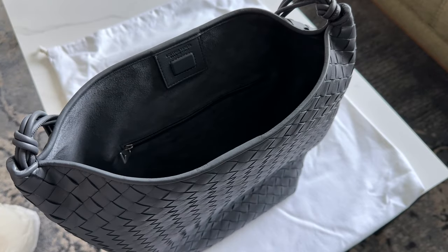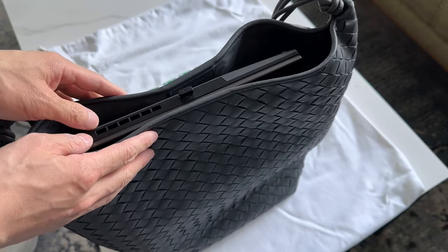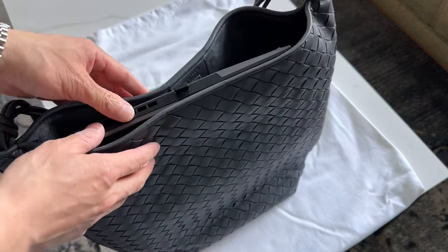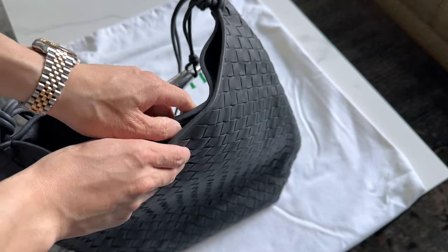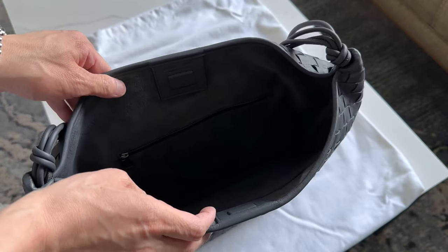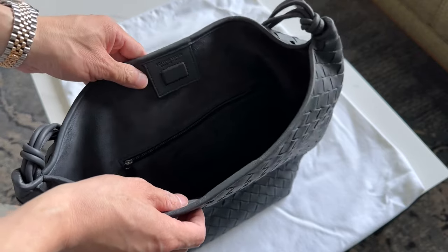In terms of what it fits, the best way to show you is that it'll fit a 15-inch notebook — it goes all the way up to the top and you won't be able to close it, but that's basically the height of the bag. Based on the bag structure, I don't recommend putting too much heavy stuff in there. I honestly wouldn't recommend a 15-inch laptop. Maybe a MacBook Air would be totally fine, but anything bigger you'll want a case for, and even with a MacBook Air you probably want a sleeve.